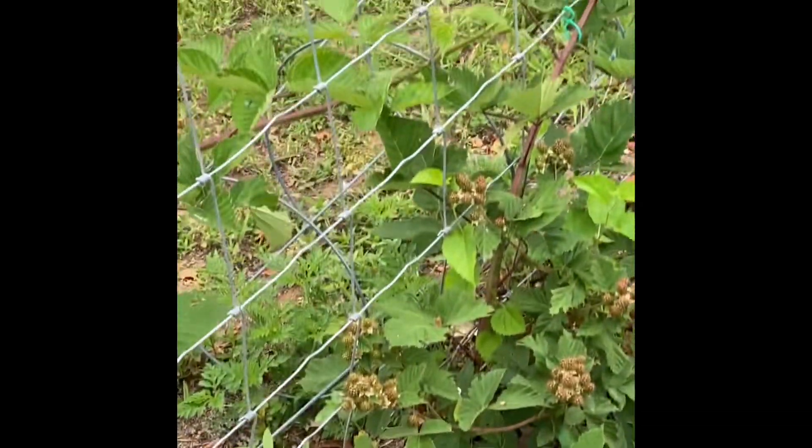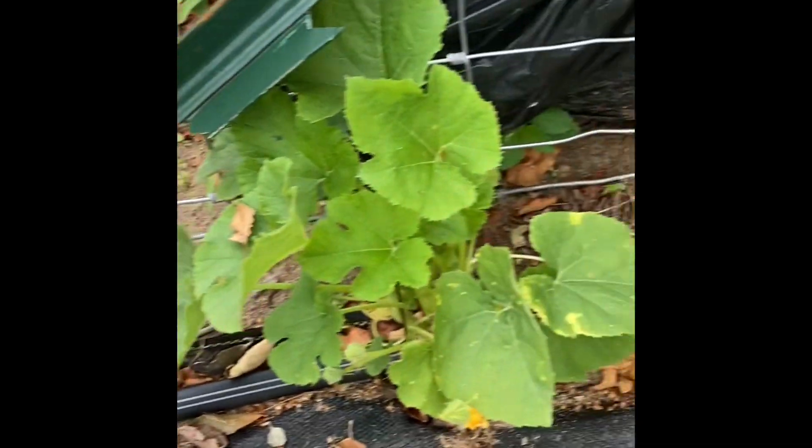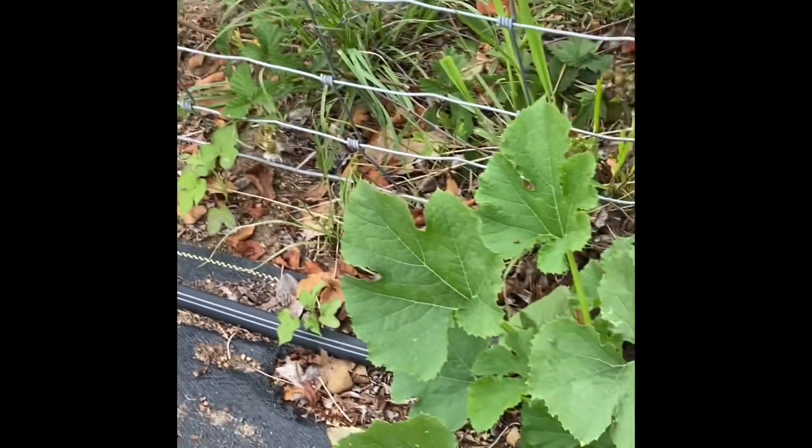This is spaghetti squash and as you see, they're trying to bloom and put some squash on too. I need to get them trained up on that fence a little bit and get them started, and they will just go from there.